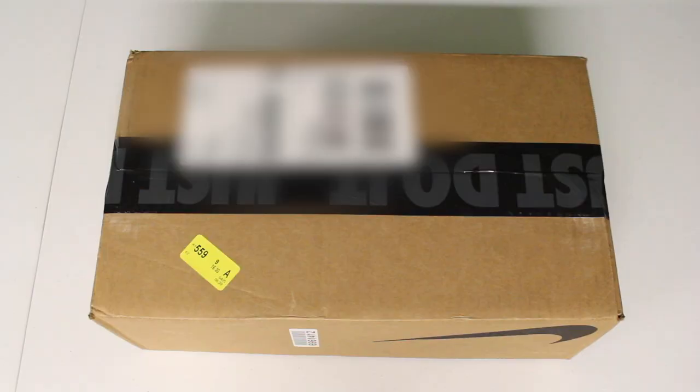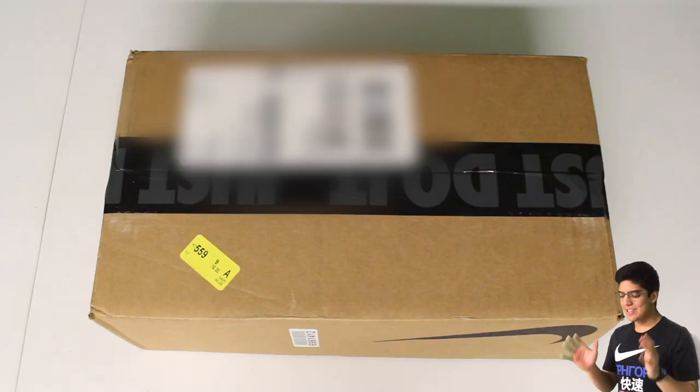What up guys, Pabbs 20 Bags here back with another sneaker unboxing. After what happened in my last video where my camcorder stopped working in the middle of recording, I decided to give my phone a try as a camera. The funniest thing — I can actually see it on my watch right there. I just love technology; it allows me to do this. I'm kind of excited to try it out.